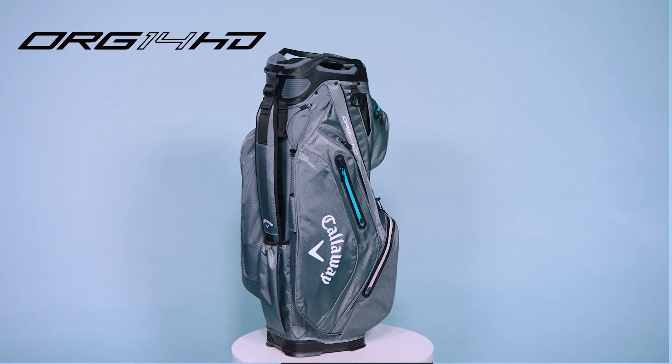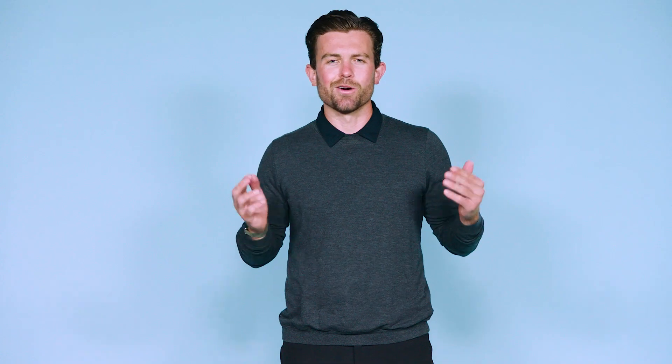The Org 14 HD is really the ultimate waterproof trolley bag. Go get yours today.